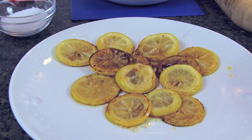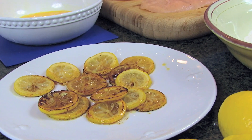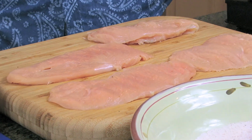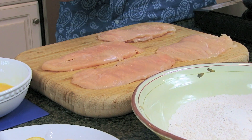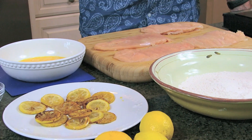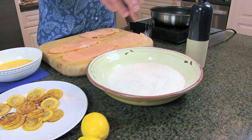It imparts a flavor. You want to get them nice and brown because you're going to eat these whole, on top of the dish, if you choose to. So the ingredients for lemon chicken are pretty simple. We have our chicken — these are breasts cut horizontally, and because you gave me a nice heavy rolling pin, I kind of made them all the same thickness.